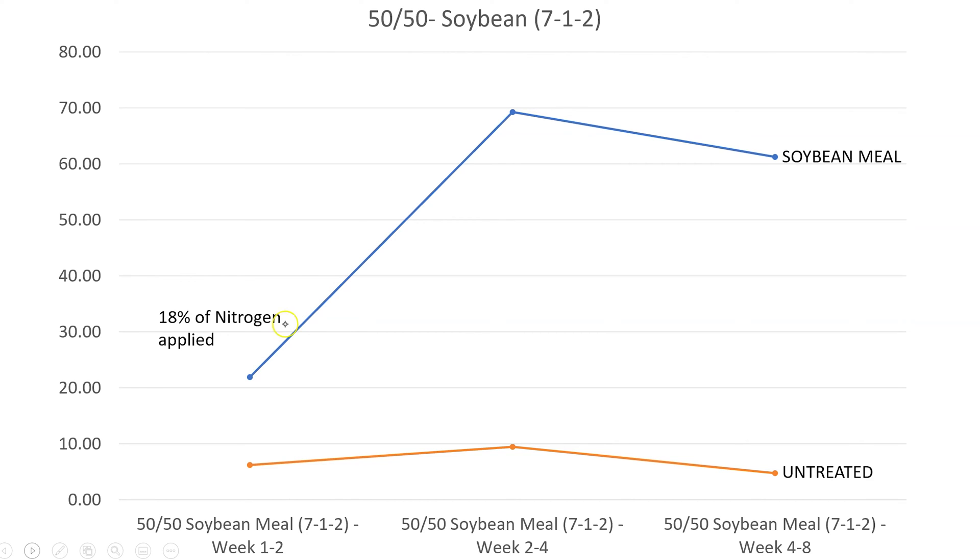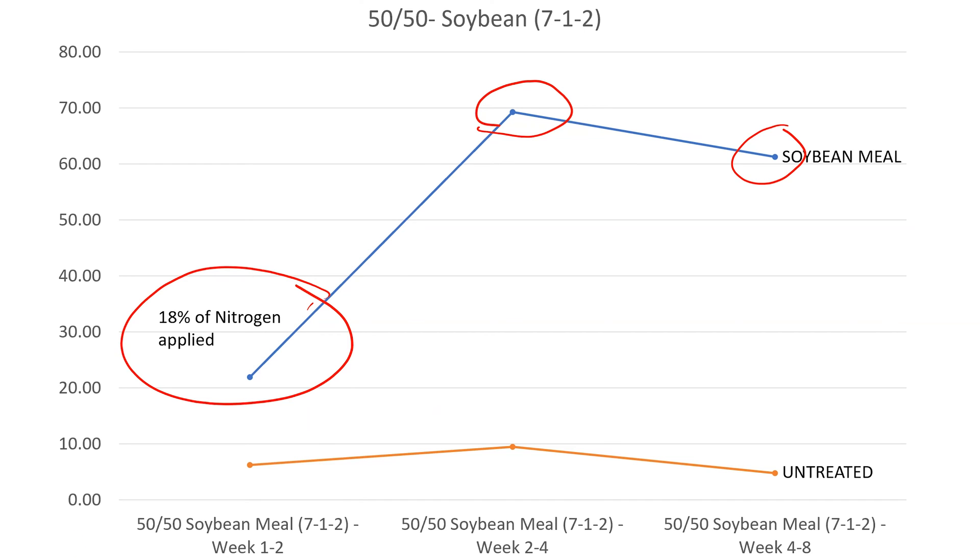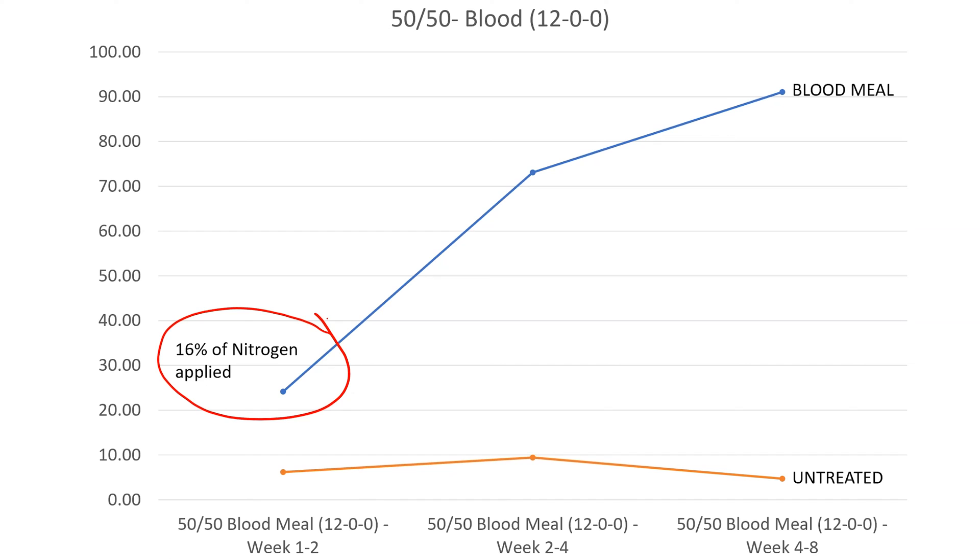Now let's compare those same fertilizers at those same rates in the 50% native, 50% organic blended soil. With soybean meal, we saw almost the inverse of the potting soil results — a really slow release at two weeks with only 18% of applied nitrogen mineralized. Weeks four and eight showed a significant increase. In this 50-50 soil, typical of a backyard garden in the ground, there was a much slower nitrogen release through time. Blood meal and feather meal reacted similarly, with about 16% of nitrogen available in the first two weeks and the vast majority at weeks four and eight.